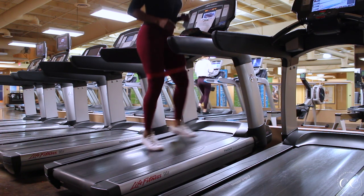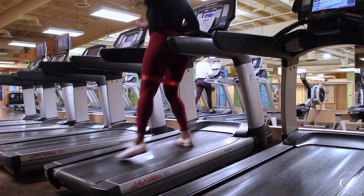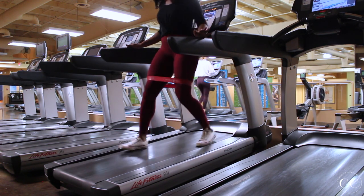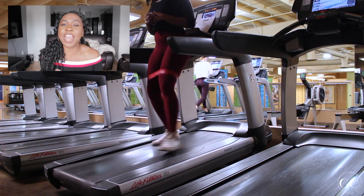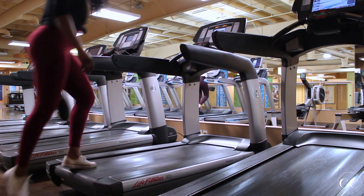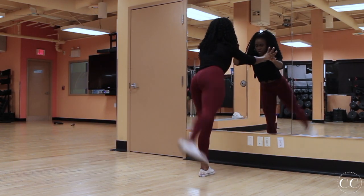Then I do some side steps to the right and then to the left for about 30 seconds per side, followed by some side shuffles to the left — this is just to help activate those accessory glute muscles. Then I turn my back to the treadmill, which is really good for your gluteus maximus. If you are a beginner, just go ahead and walk on the treadmill. Once you feel warmed up and ready to go, turn off the treadmill and we'll head on to stretches and activation.